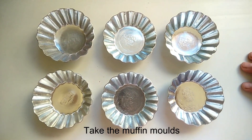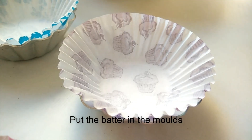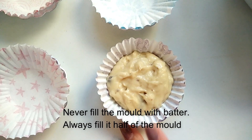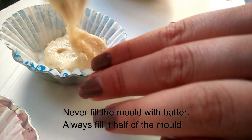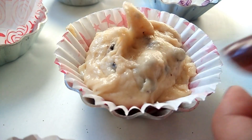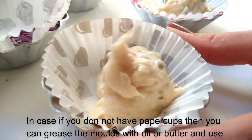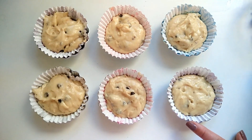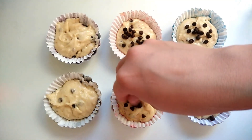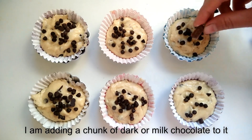Now I've taken the muffin molds and put paper cups in them. Our batter is ready. We add the batter into the molds. If you don't have paper cups, you can grease the molds with oil or butter. Now I will add chocolate chips on top of the batter, and also add a chunk of dark chocolate.